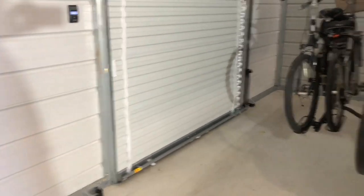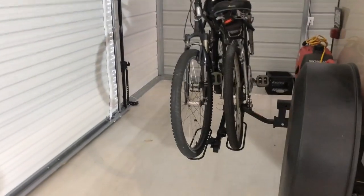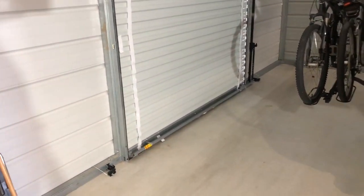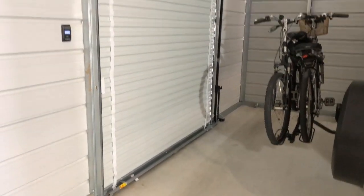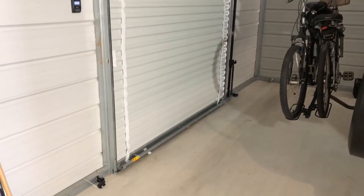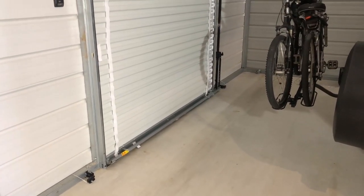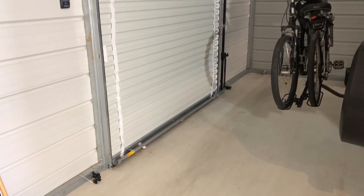Inside my RV storage building, I store my RV travel trailer. I have an Eagle metal building that was put up a couple months ago. It came with an eight by seven foot roll-up garage door in the backside, and there was no really good way to lock it — you had to lock it from the outside, which I didn't like.